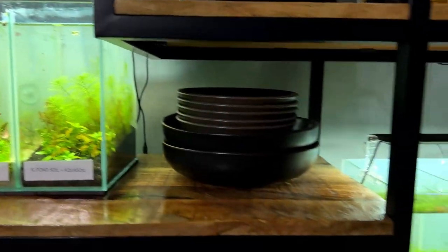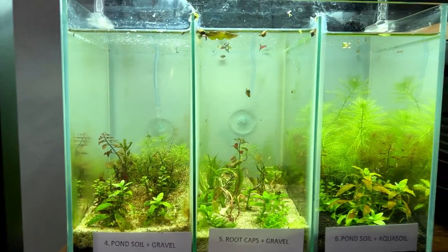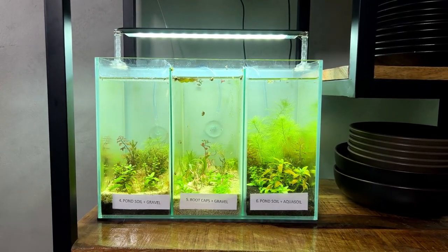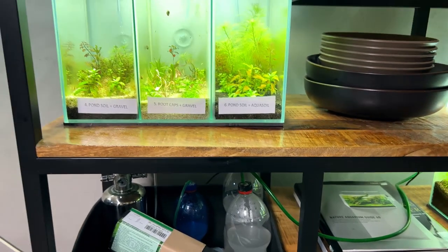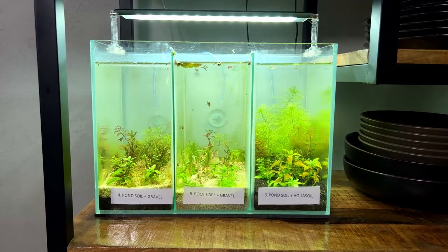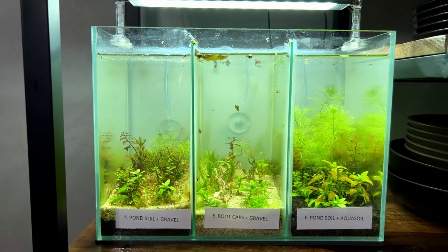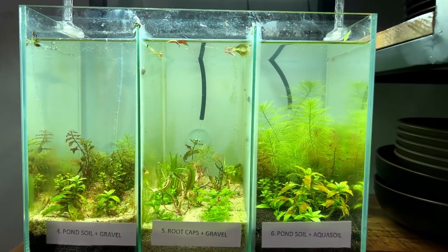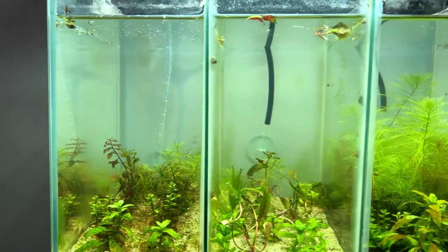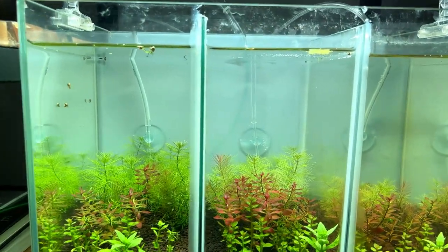Three diffusers on each side placed as close to the substrate as possible, because since there's no flow in these compartments we want the CO2 to stay in contact with the water column for as long as possible. One diffuser gave me some seal issues so I replaced it with a cap I already had. Now we'll just wait for the pressure in the CO2 bottles to build up. Next day — good news, both CO2 systems are up and running, just not quite how I want. We're not getting equal amounts of CO2 from every diffuser. The left one is producing a lot, the middle a little bit less, and the right one barely anything.